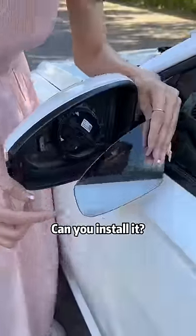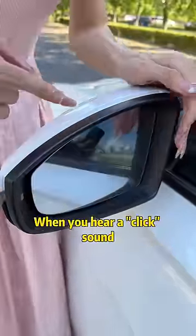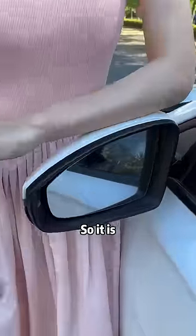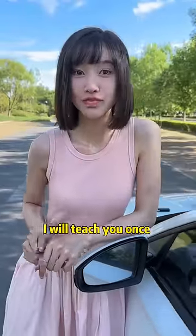Can you install it? Align the new lens with the base and push it in. When you hear a click sound, it is installed. So it is so simple, of course.